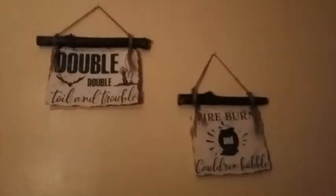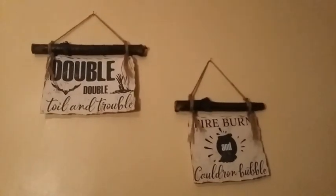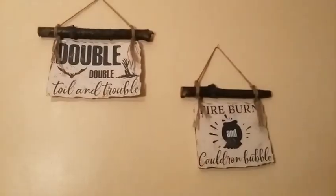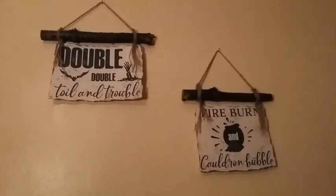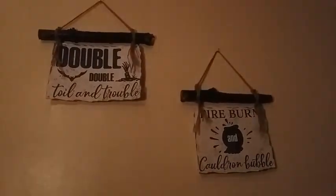My handy little assistant, would you like to show them the finished product? Sure, that'd be great. 'Double, double, toil and trouble, fire burn and cauldron bubble.' As you can see, I took the printable I used as a demonstration, cut it in half, and made two of them. Very cool!